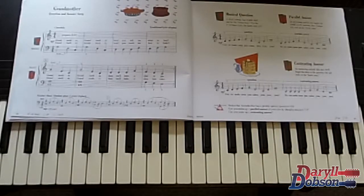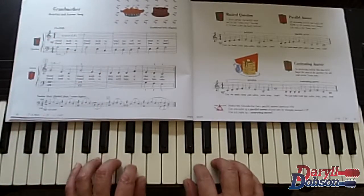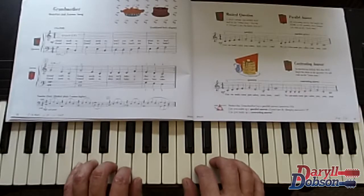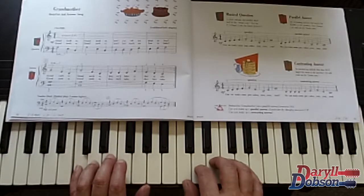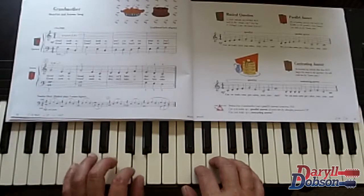Let's do the Grandmother Song — a fun song with questions and answers in music. Here's our hand position again, what I call the CC position. Let's start off with: 'Grandmother, grandmother, won't you tell me what to buy.'